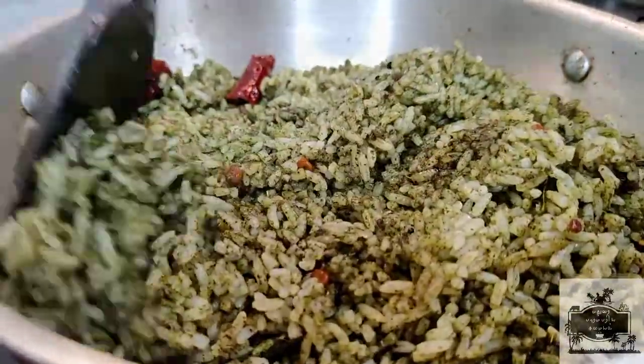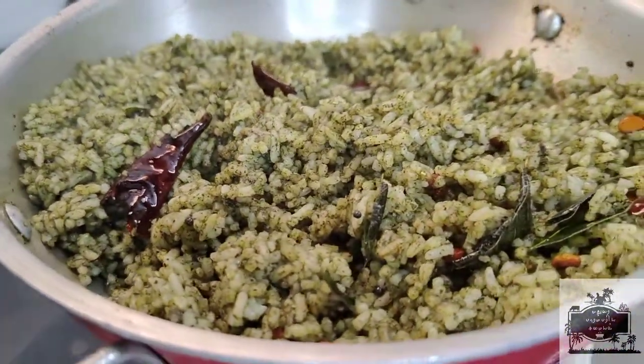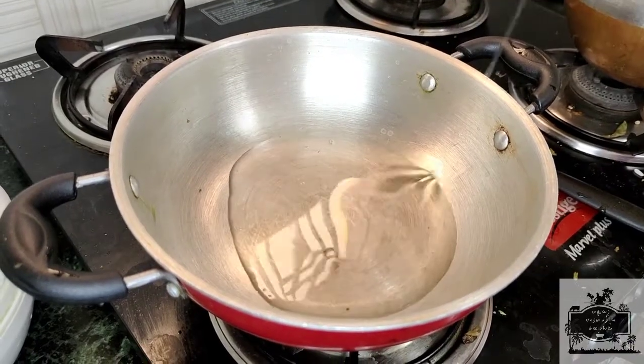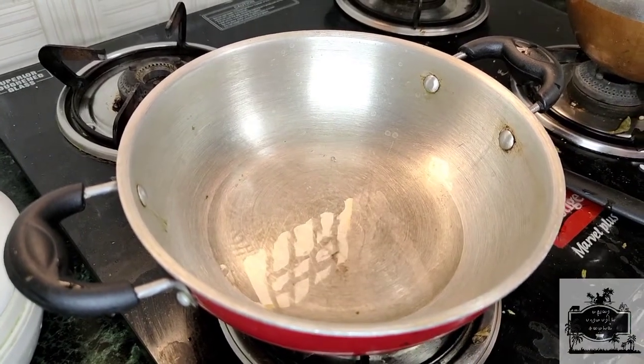We can eat it. Let's add coconut oil to it.